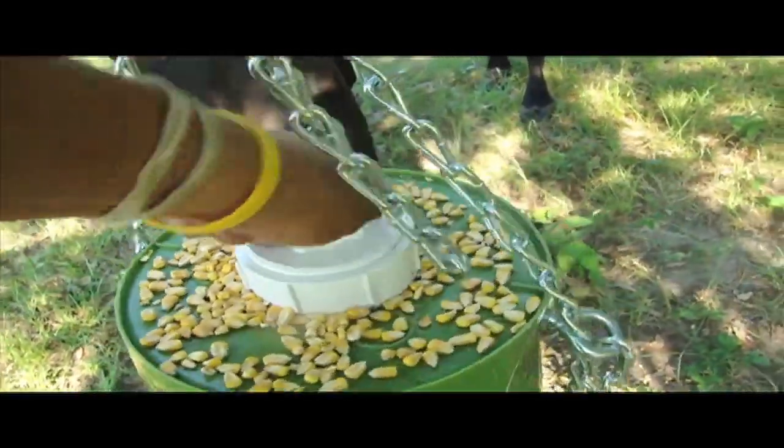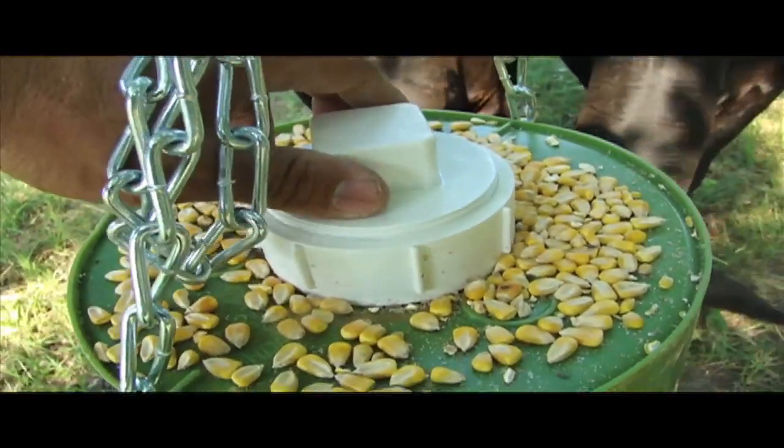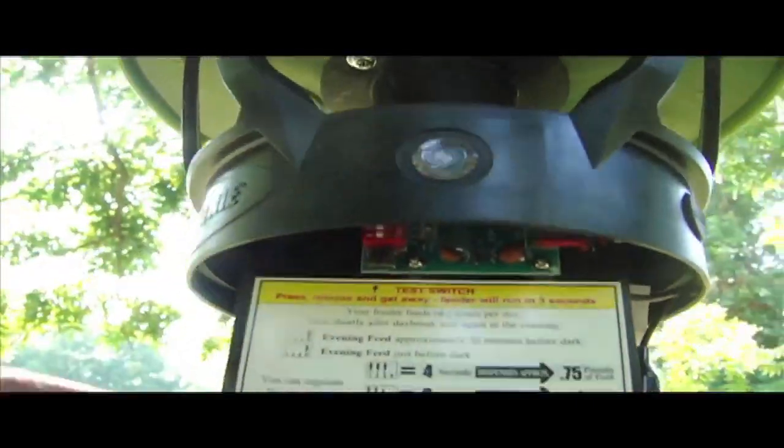Get your lid and make sure it's on all the way — some people think it's on, but it's not. Make sure you get it sealed all the way down. Before you get it all the way up, make sure you get your battery in and your timer set.